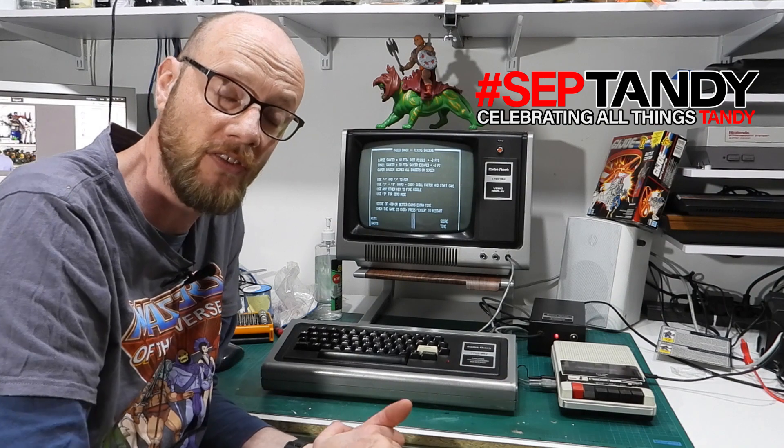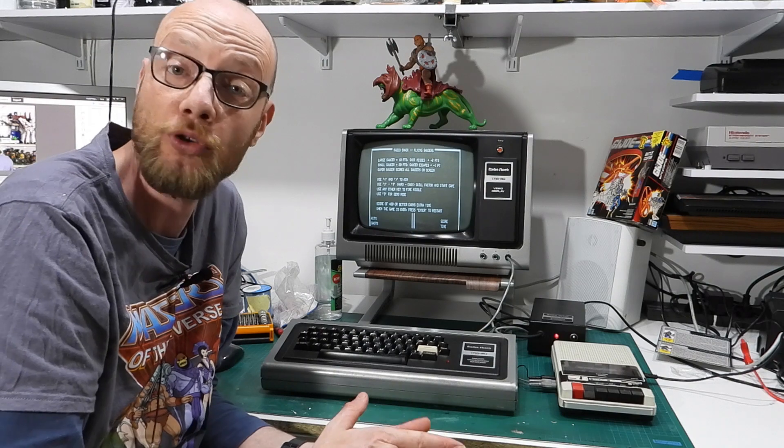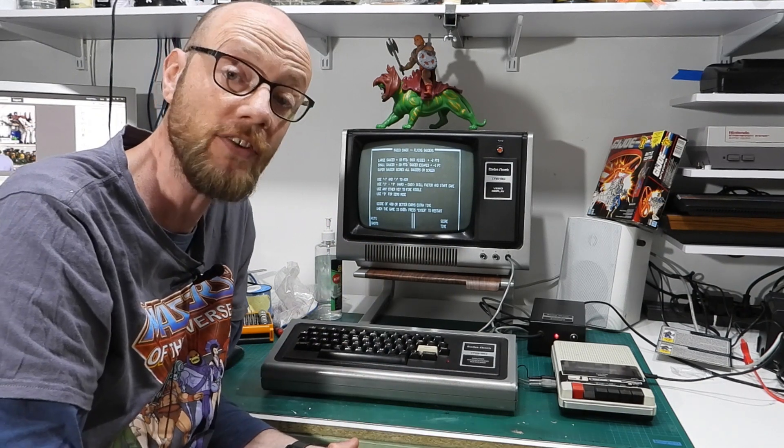Speaking of Sep Tandy, I want to give a big shout out once again to Adrian Black, Ak Bukuku, and Dave Just Dave. Cheers guys, thank you very much, and I will see you in the next video.